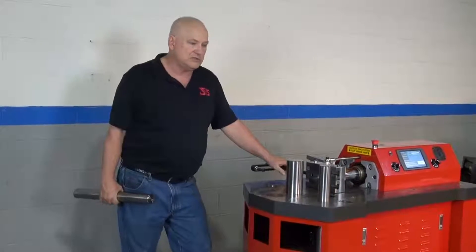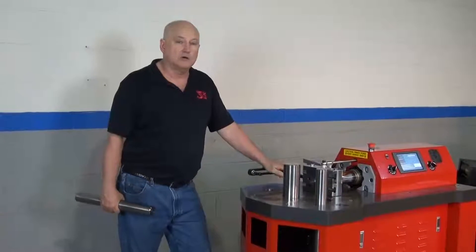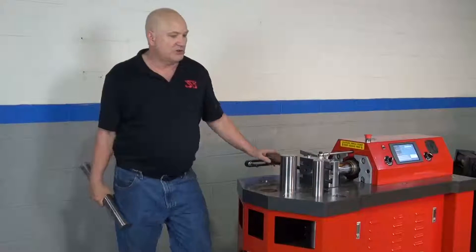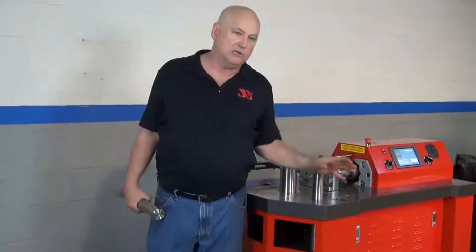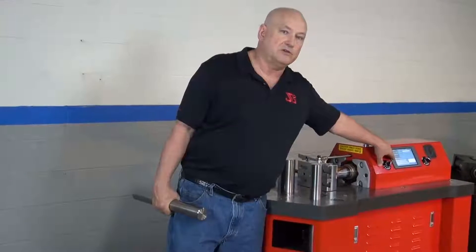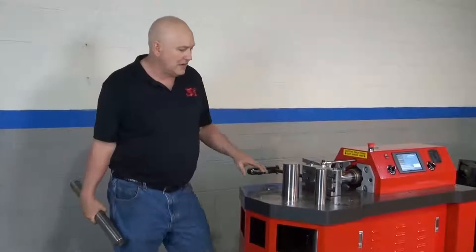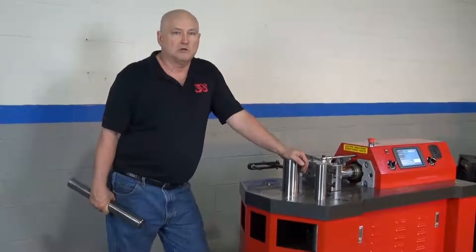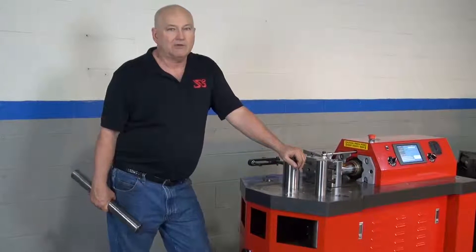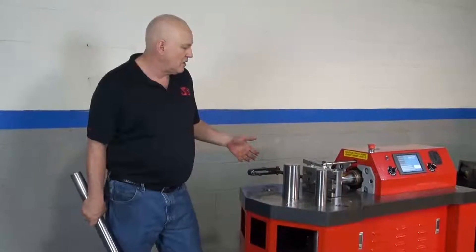Right now in R&D is the index table — a high-speed indexer and a lower-cost manual indexer. The manual indexer will be out very shortly. It will let you manually locate the indexer and see a readout within a thousandth of an inch of where it is. That manual indexer is going to be under $2,000 US, whereas the motorized one is probably going to be just under $6,000 US.